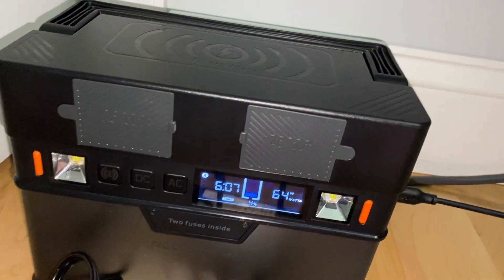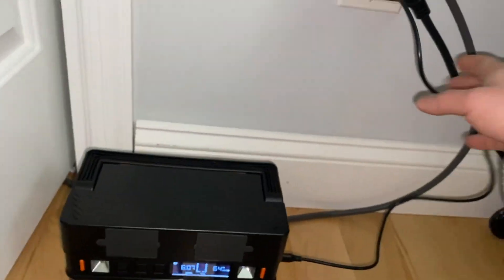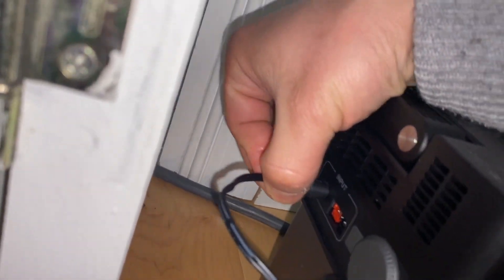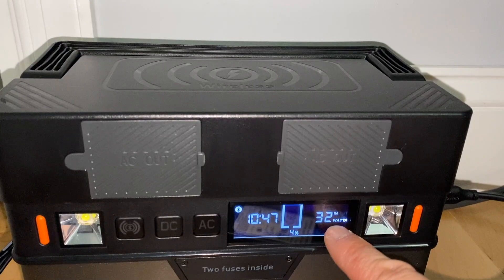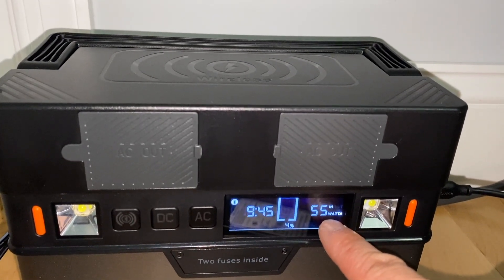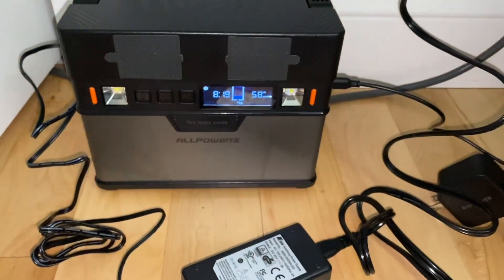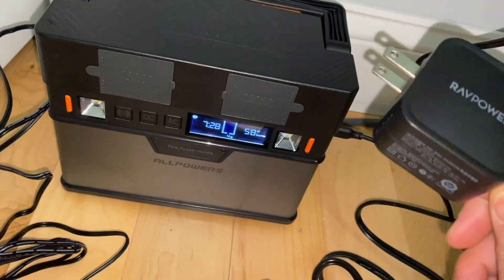It's briefly mentioned in the user's manual that it says 'two-way.' That then occurred to me I should really try this out, and it's working very well. Let's switch back to the included charger and see what happens. Of course, I'm not supposed to plug in two chargers at the same time. I think it will increase to around 58 watts. Yes — and this guy is doing a much better job. What an impressive feature.